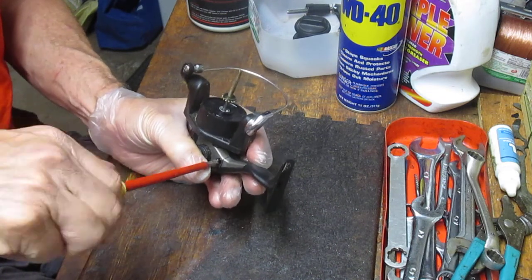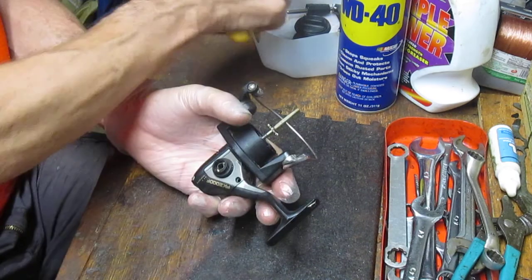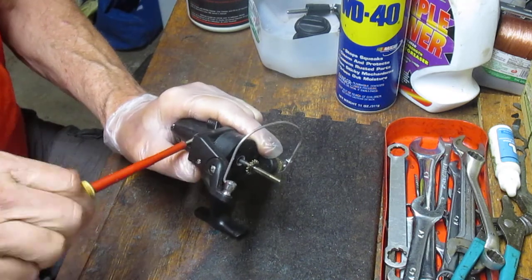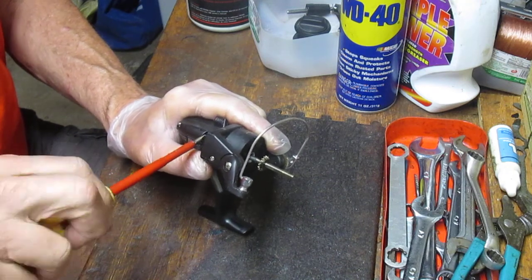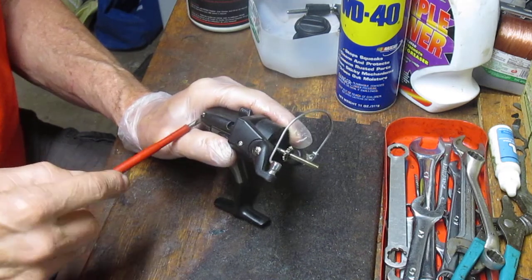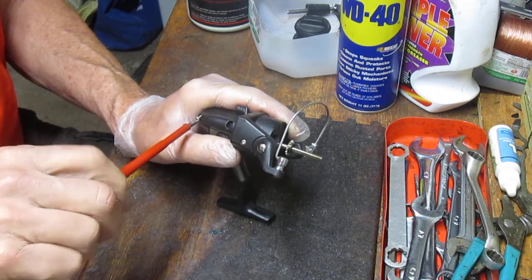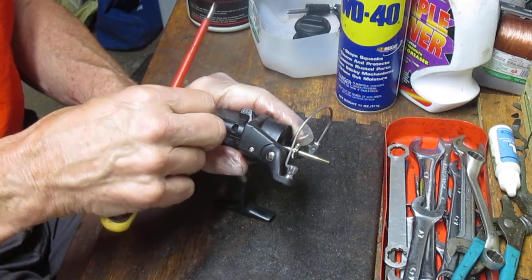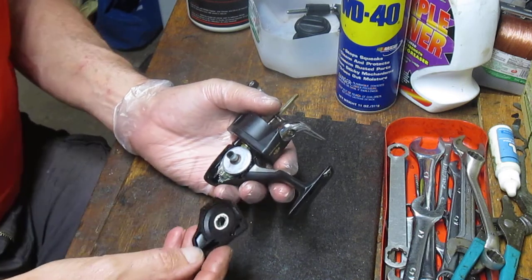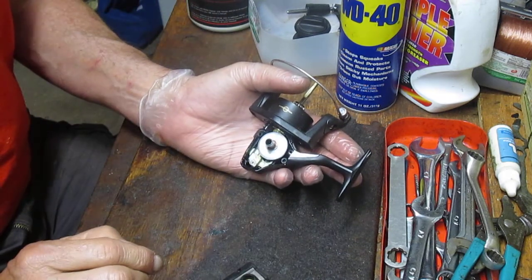So we're going to take the side plate off. The side plate is held on by three screws. This is basically a graphite reel — hard plastic or graphite side plates held on by three screws. They can be either Phillips head or flat blade; either one will extract them. We've had a conversation a couple of times on other videos about using mechanical screwdrivers — you can. But watch going back in. These things tend to warp, and if they warp you can crack them. Inside you'll see it's pretty much the design that's been around forever.